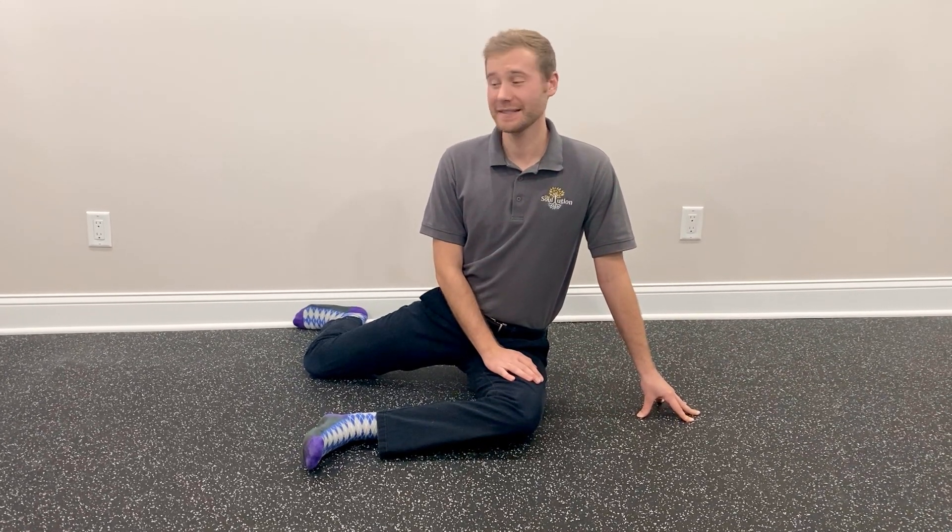Hi guys, my name is Doug and I work here at The Solution. Today I'm going to go over with you some hip PAILs and RAILs in a 90-90 position.